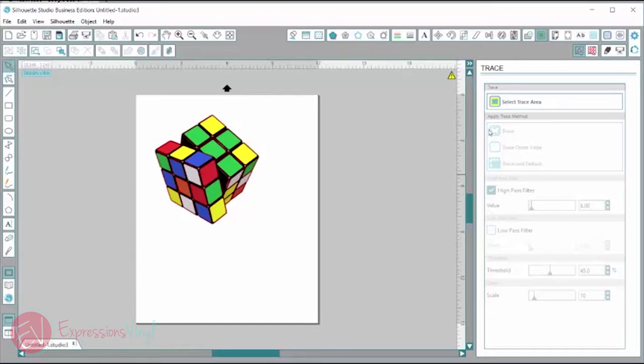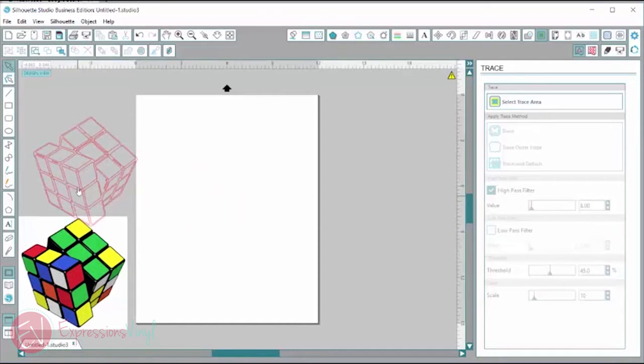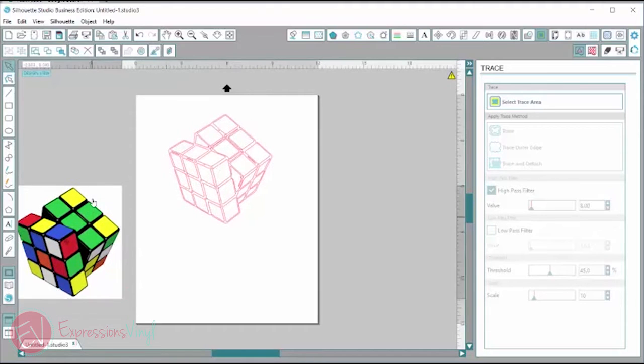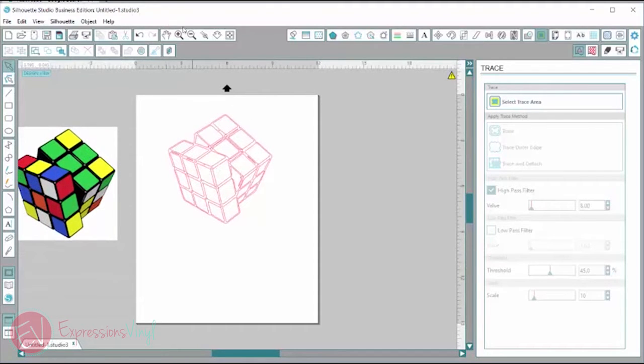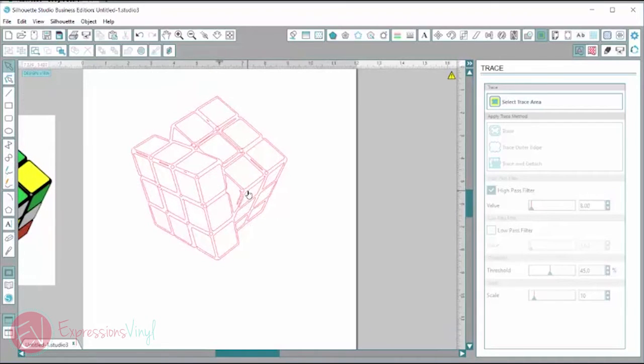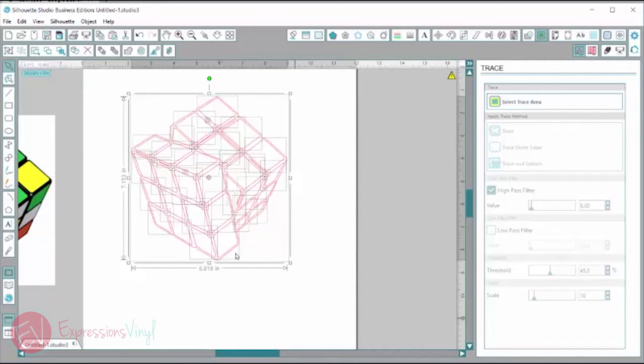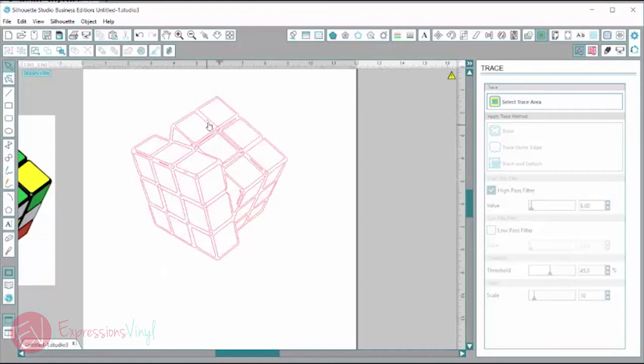I'm going to select trace and then drag my Rubik's cube off of there. That looks like a pretty good trace. I'm going to zoom in a little bit — I've got some adjusting to do. I'll click on it, right click, and right now it's all one piece. I need to release the compound path and this will separate out all the little tiny pieces. All the red lines are where it's going to cut.